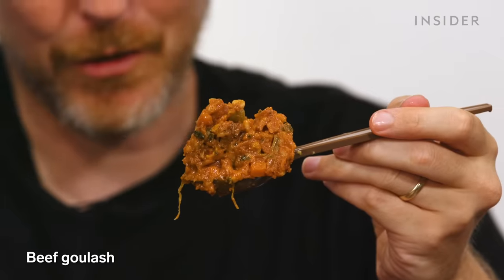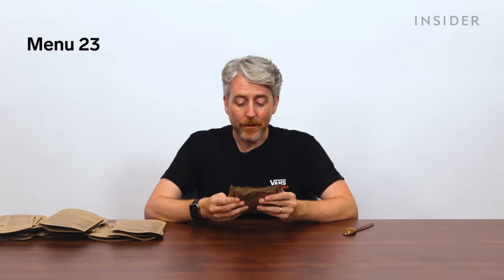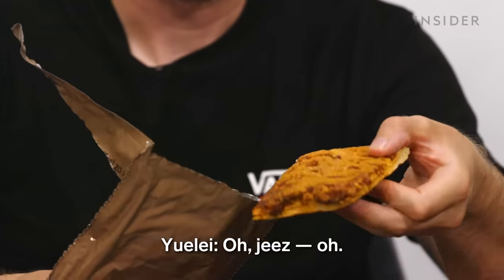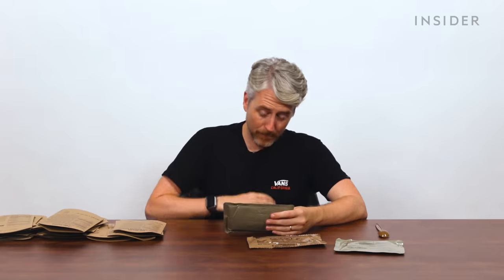US beef goulash: beef with brown rice, spinach, carrots, tomatoes, and smoked paprika. And a pepperoni pizza and cheese slice — army pizza. Oh God. That's so bad. This has been brutal.